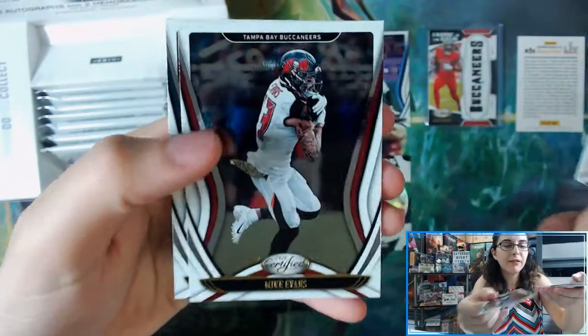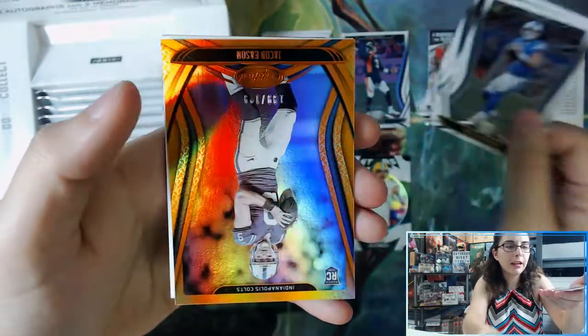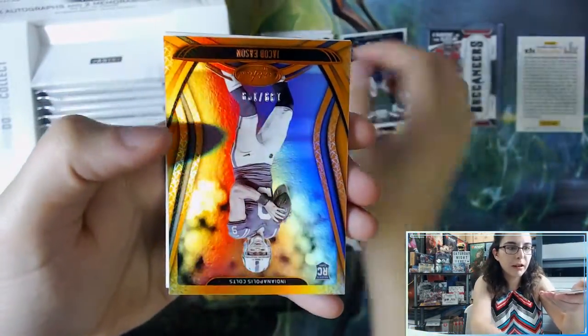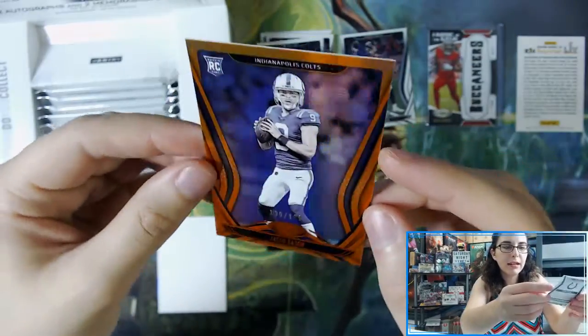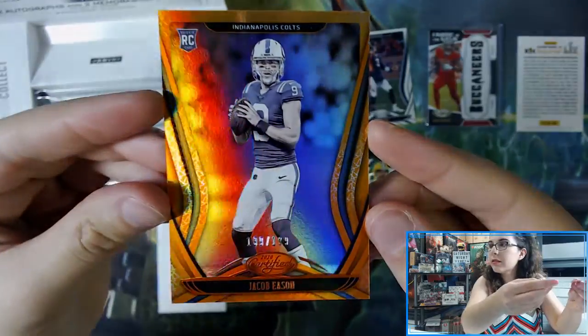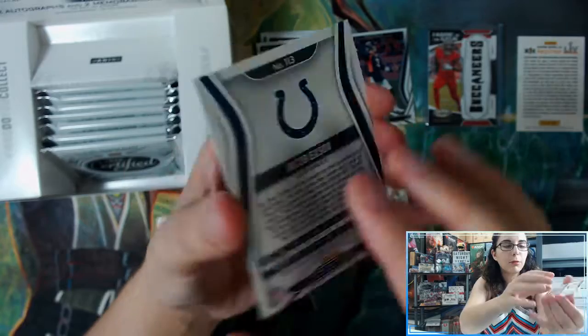We have Matthew Stafford, Mike Evans, DJ Chark Jr., and a cool-looking orange parallel of Jacob Eason numbered 199 out of 199 — a rookie for the Colts, a quarterback.